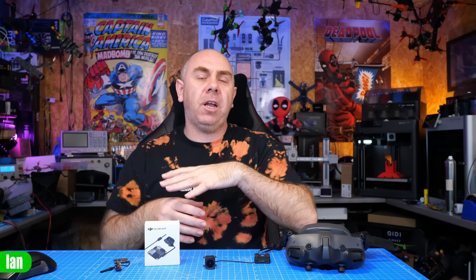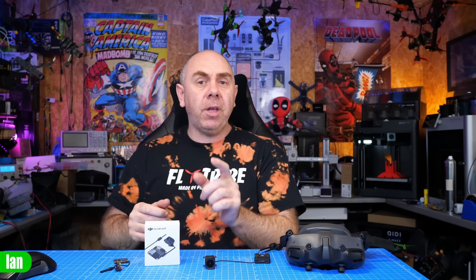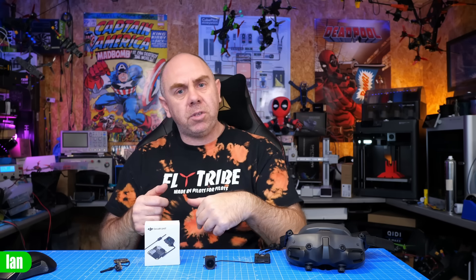I wanted to put something together which was just a bit of a quick, concise questions-answered video where I'm going to answer the top 10 things that I've seen people ask around O4. Hopefully this will give you all of the basic things that you need to know. Anyway, let's get on with it and let's start with question number one.